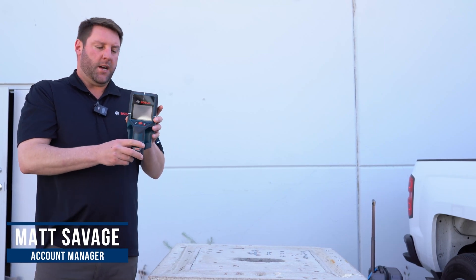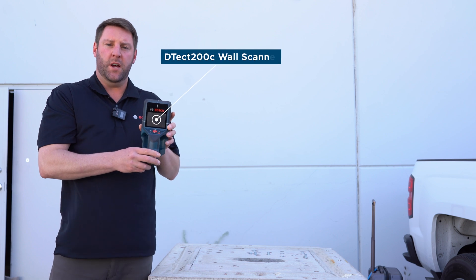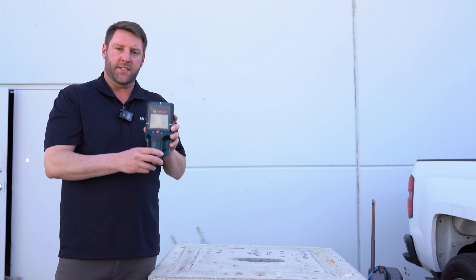Hi, my name is Matt Savage with Robert Bosch Power Tools. Here we have the D-TECT 200C. This is a wall and floor scanner and also concrete scanner that can go up to eight inches deep.